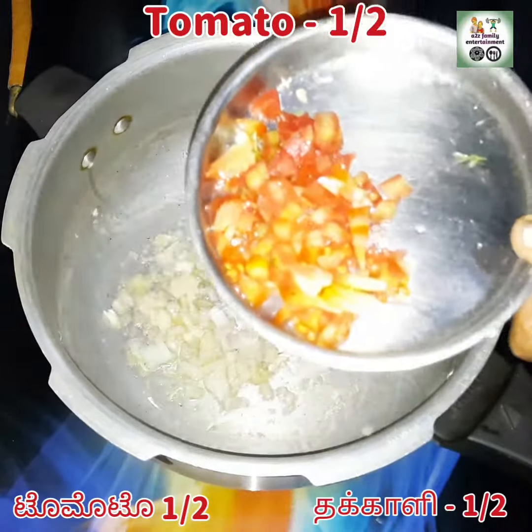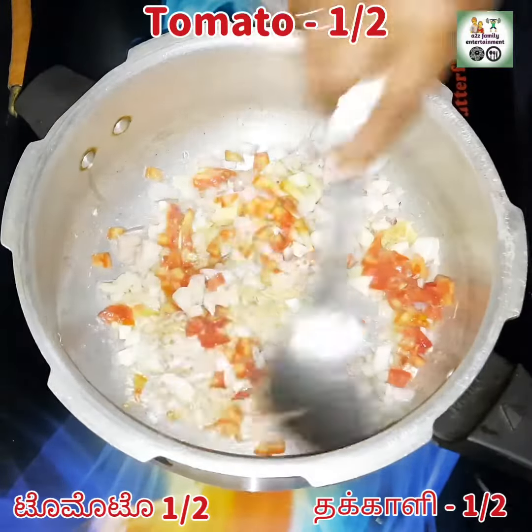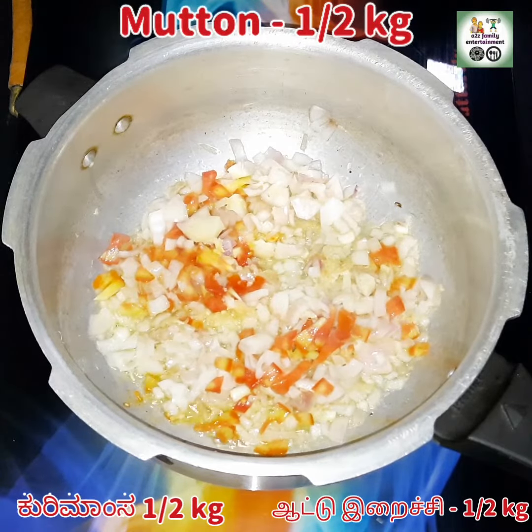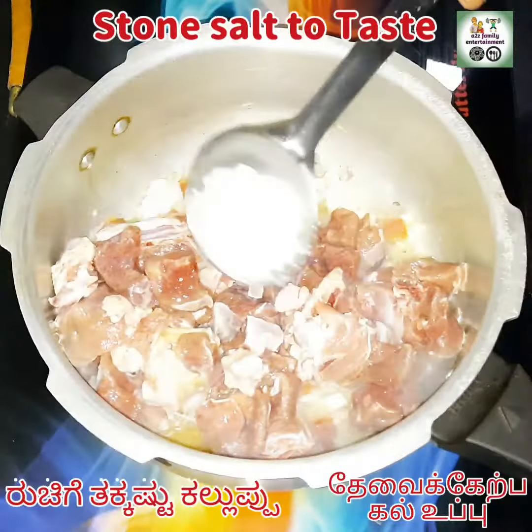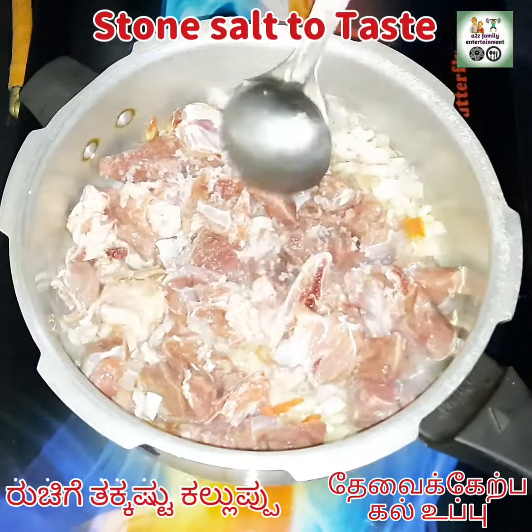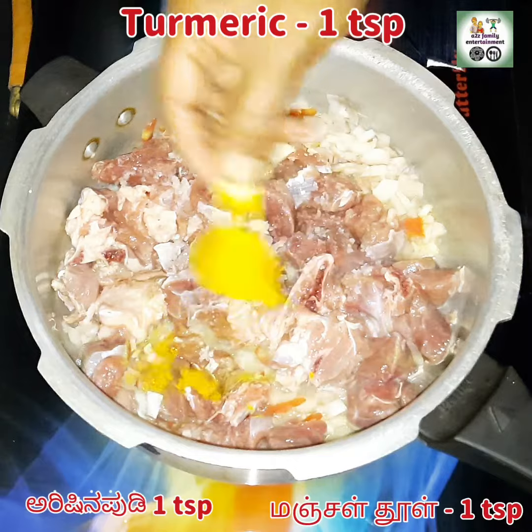Now I'm adding half a tomato chopped into small pieces and mixing it well. I have taken half kg of mutton and added salt to taste and give a good mix. Now I'm adding turmeric powder of 1 teaspoon.